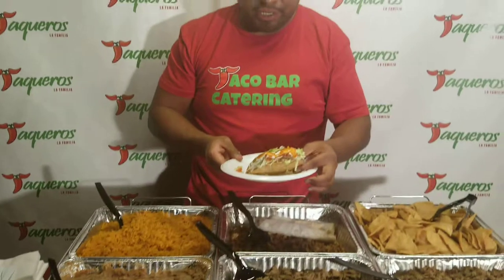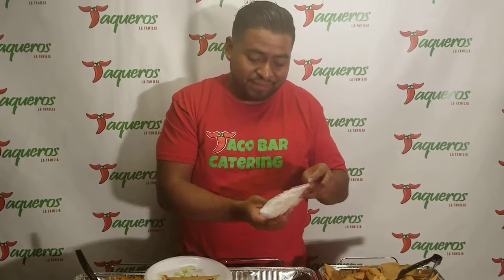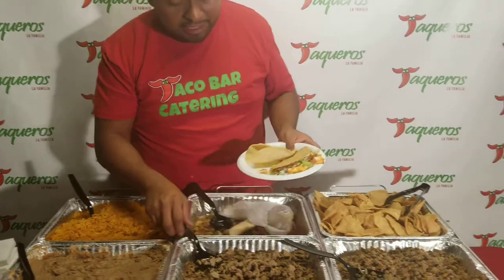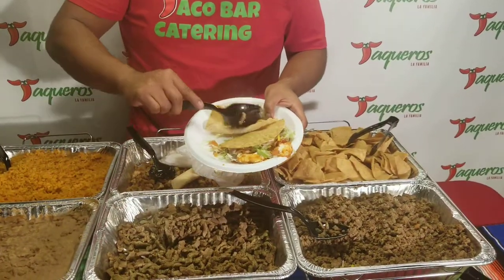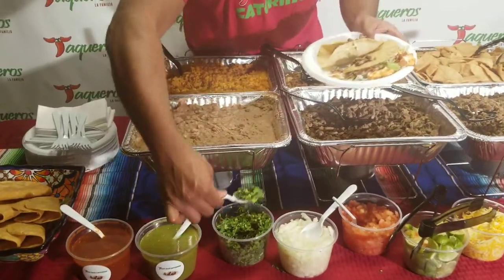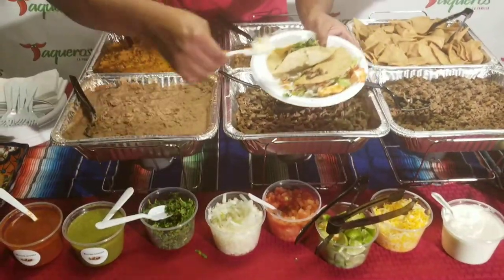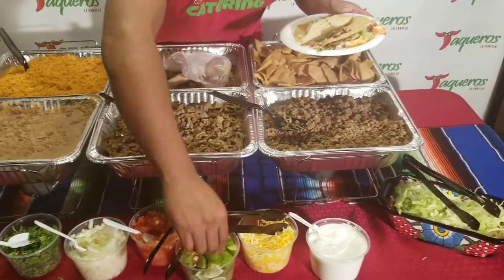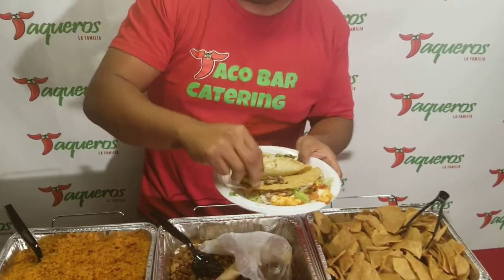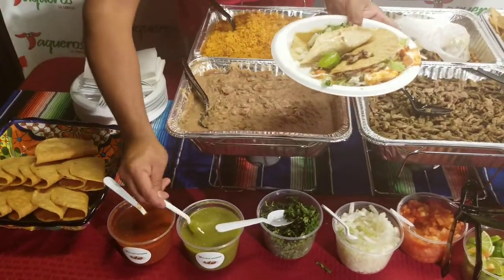Not only can you build a crispy taco, but you can also build a soft authentic taco. Authentic tacos are pretty simple — to me, the most authentic taco is just the meat, cilantro, and onions. Add some limón on there — the limón is what makes it different. This time we'll go with the green sauce, which is a little milder.